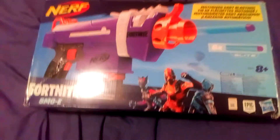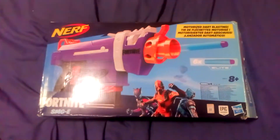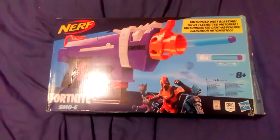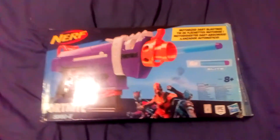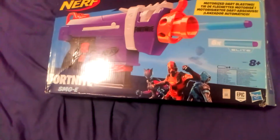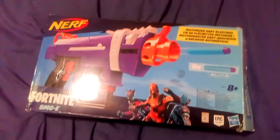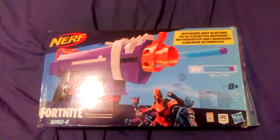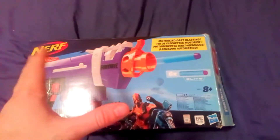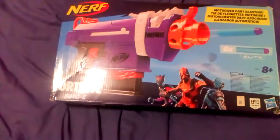I know nothing at all about Fortnite, but I was bought this for my birthday this year by my partner. I have a little bit of a play around shooting the pillow with it and things like that. I thought this may be interesting to do a review on, because I know that some people like Nerf, and some people like Fortnite, and some people like both. So I'm going to do a review of this Nerf blaster.